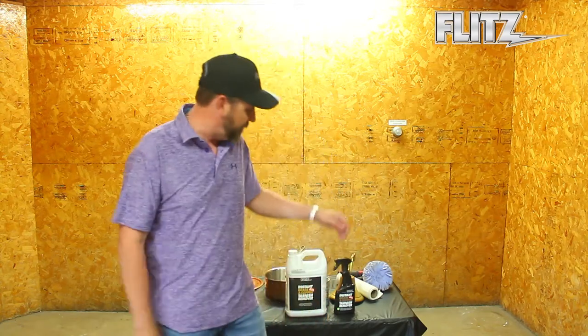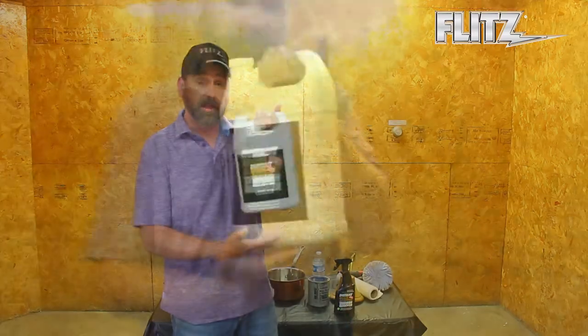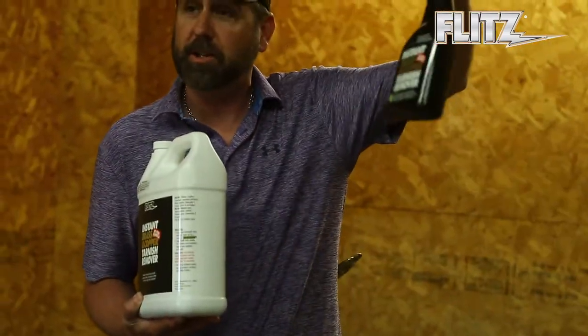This product has so many five-star reviews on Amazon, it's crazy. But instead of me telling you about this product, I really want to show you how it works. It comes in two different sizes — a gallon and also a 16-ounce spray bottle.